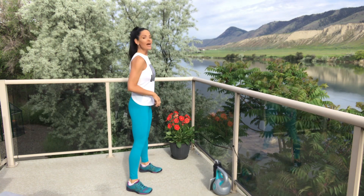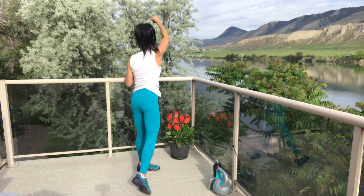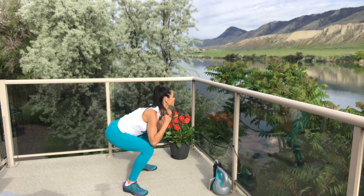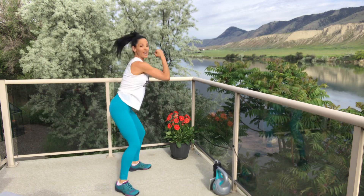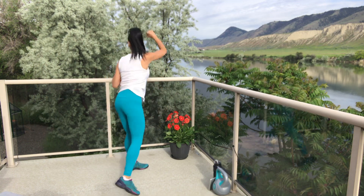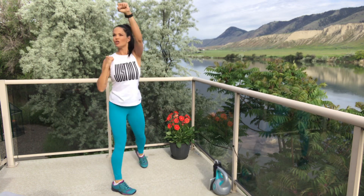Get ready — go! Really sink that booty down nice and low. We really want to make sure we're pivoting on that foot before we twist, to protect those knees. Two, one, and break. Ten seconds is enough time to grab some water.